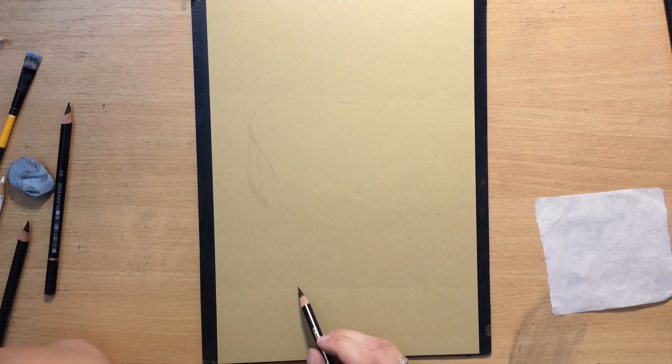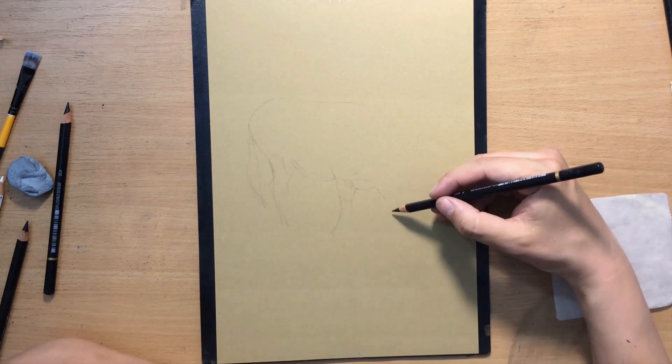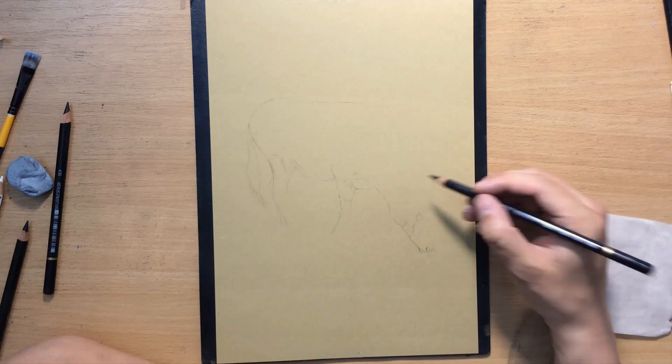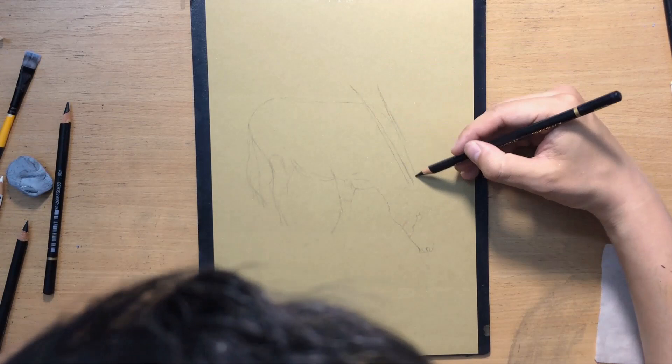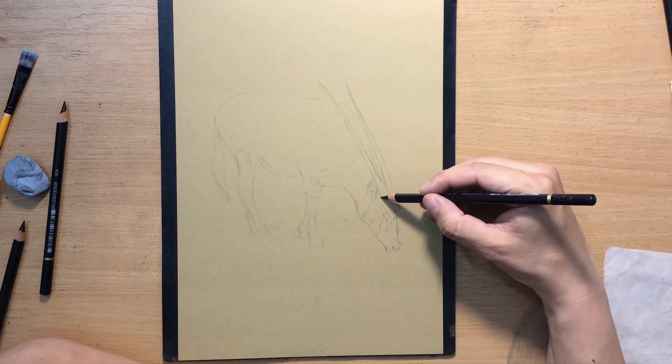This drawing is going to be a vignette — I'm not going to do the entire background, I'm just going to do a part of it and fade the edges. The antelope is drinking water, so the scene takes place at a waterhole, and we'll have just enough background to give the animal some context and show those lovely shadows both on the animal and on the ground.